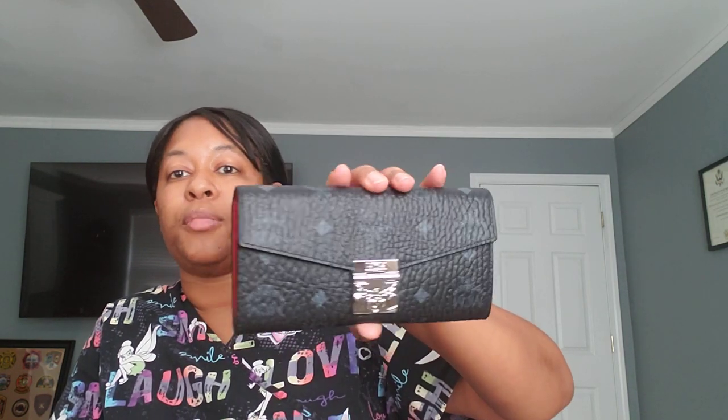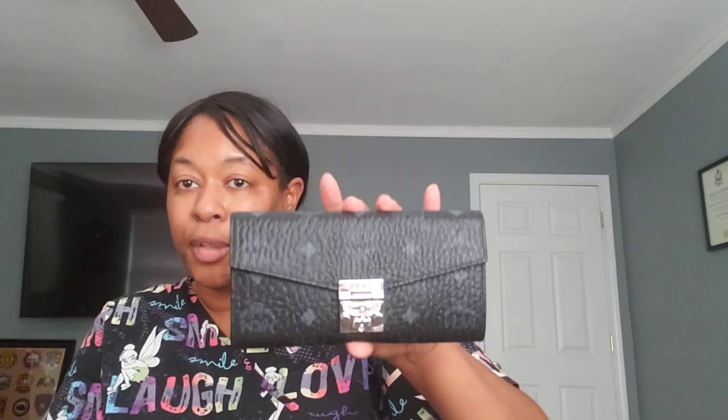Someone else may have been like, no, I'm going to return it and reorder it. But the chances of you getting this again to pop up the next day are slim to none on Nordstrom Rack. Sometimes you see these on there, sometimes you don't. I found the cognac one — the black one wasn't on there. When I bought the black, the cognac wasn't on there. So I was like, hey, enough about that rant.